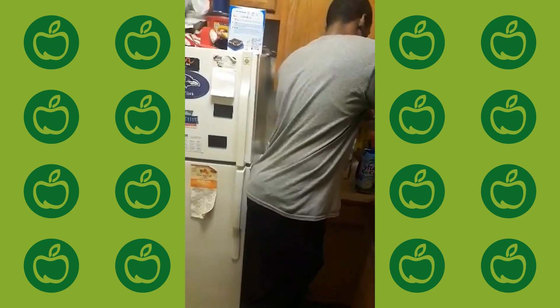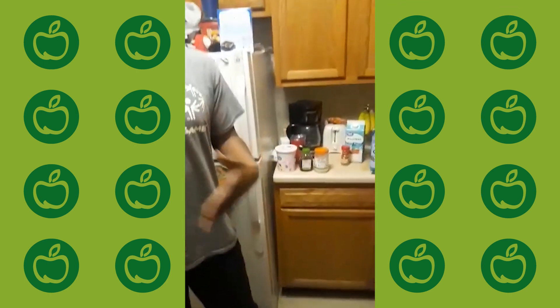Strawberries are really good for you. If strawberries aren't your thing, you can always use raspberries, blackberries, or any other type of fruit — kiwis, pineapples, oranges — any type of fruit works.